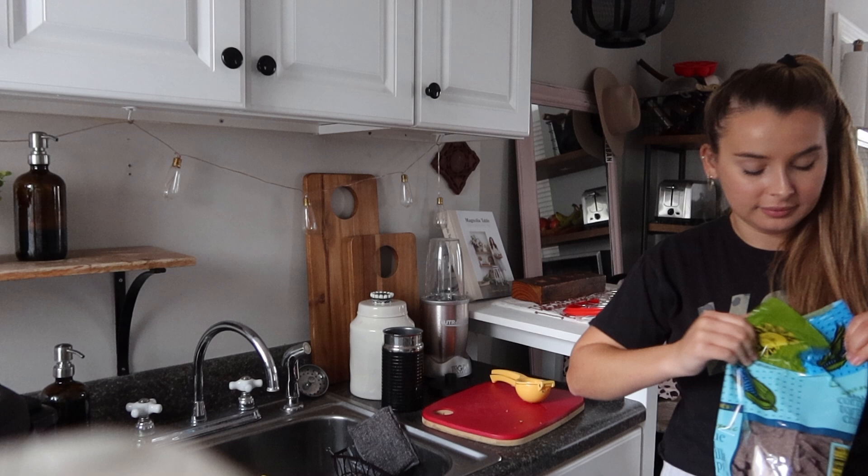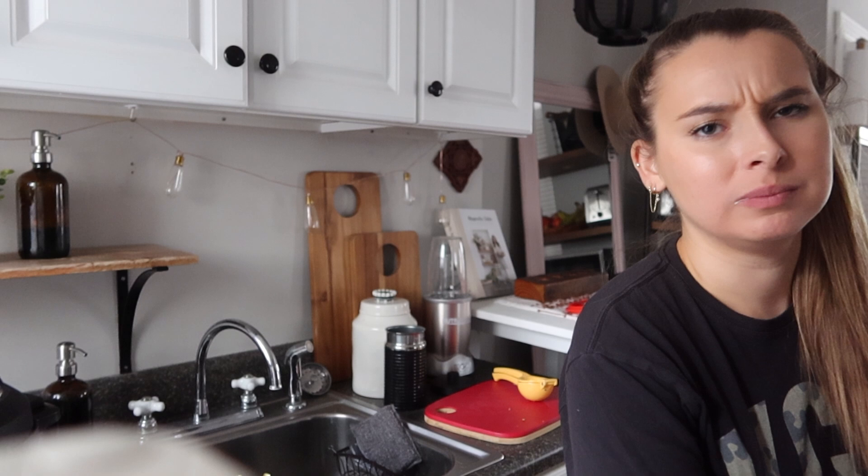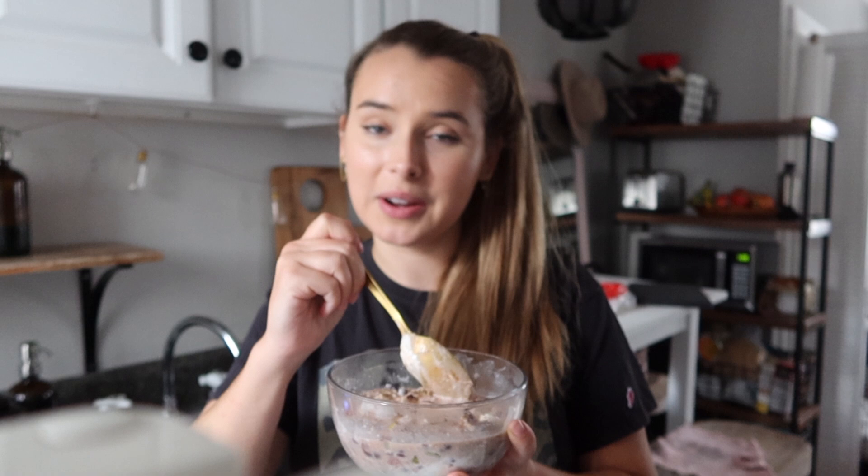I'm gonna just dunk a tortilla chip in and taste it first. This is so good! Especially because I don't have as many of the ingredients as I would have liked — I was missing a lot of the stuff you're supposed to use in this recipe. I think I am gonna add in just a little bit more cayenne pepper because I love spicy. But yeah, this is really good. I guess I just want it to be fall — I have not gone sweater shopping yet but I'm getting into the soup. It's really good.